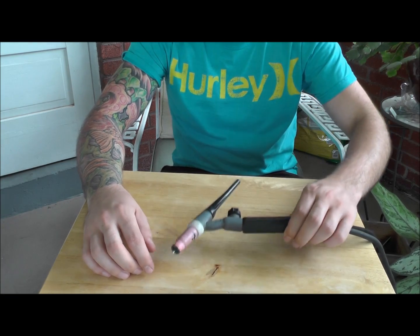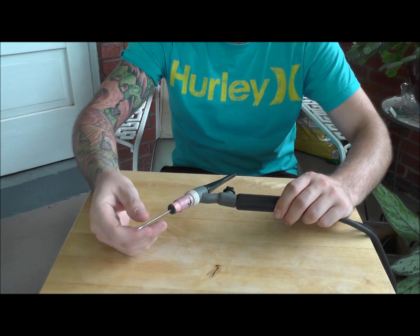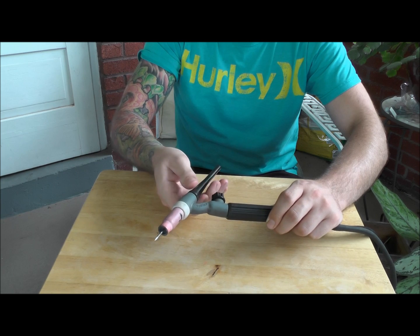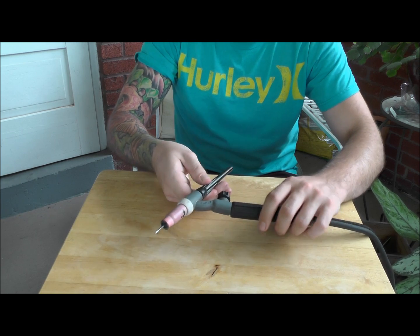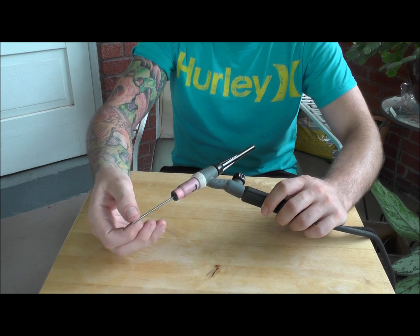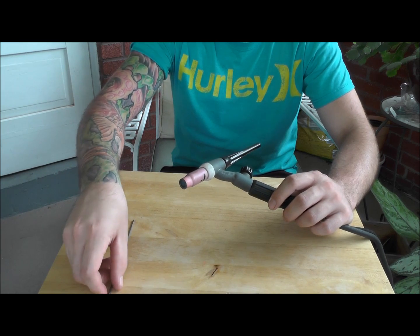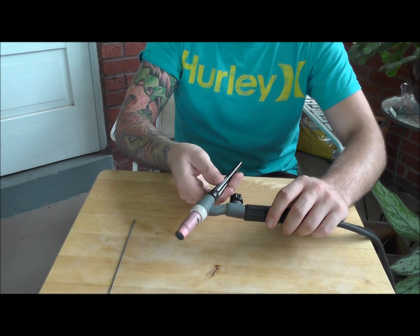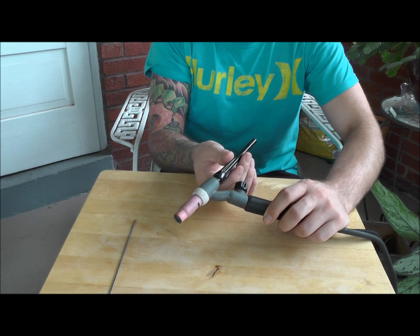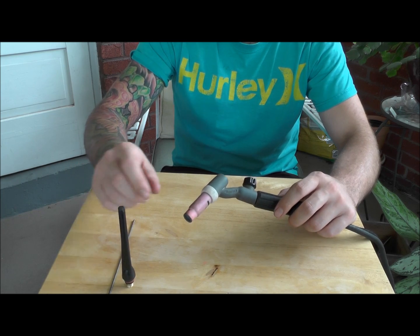Now I'm going to disassemble this for you and put it back together. I loosen the tail of the torch up a little bit — I spin that in a counterclockwise motion. It loosens up your collet so that you can slide your tungsten in and out. I can just slide my tungsten out first, then continue to unscrew the tail of the torch.